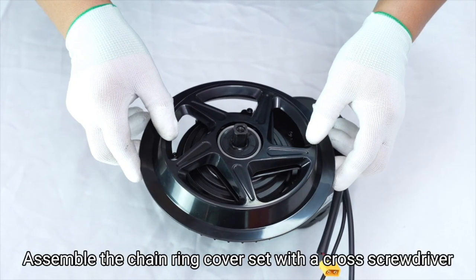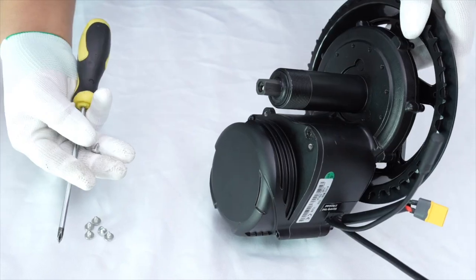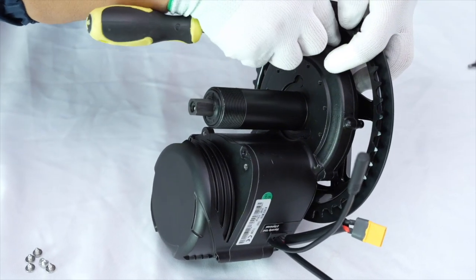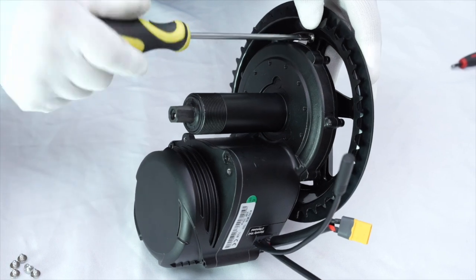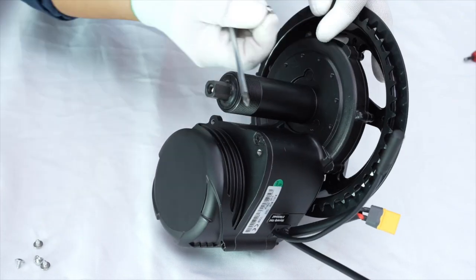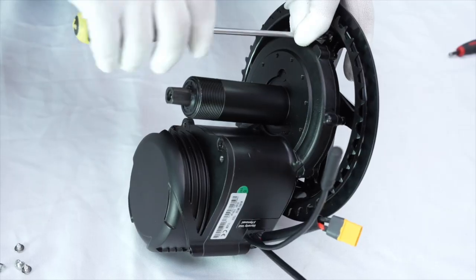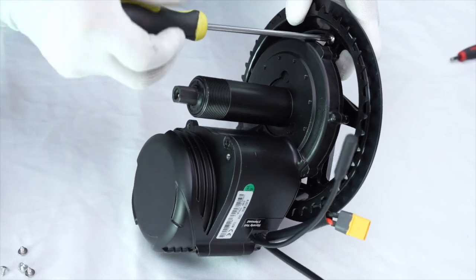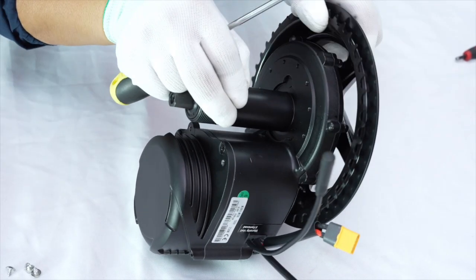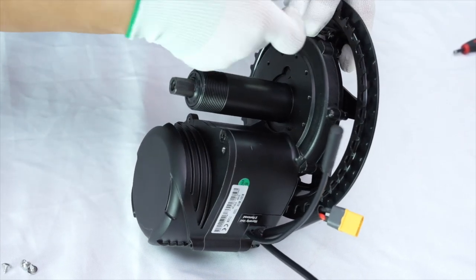Assemble the chainring cover set with a cross screwdriver and M4 self-tapping screw.